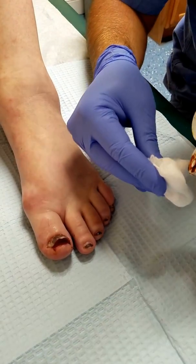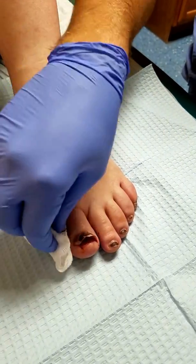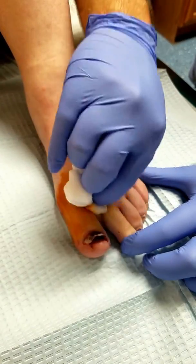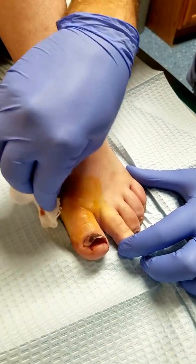First things first, we're going to get some betadine just to clean off the toe base so that we can give you the numbing medicine. Your whole toe should go numb. And you had stubbed this toe earlier today? Yeah, it was this morning before I went to work.